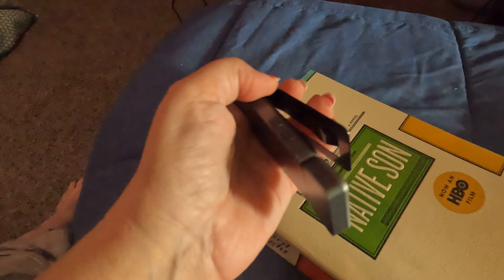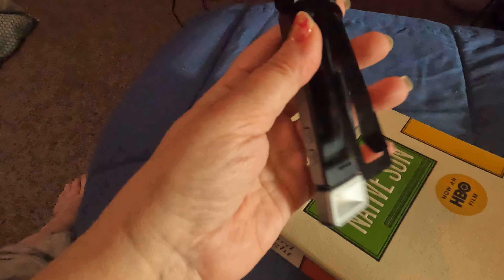I think this is an excellent book light. I'm super happy that I got it, and I think I will be enjoying this for years. I would highly recommend it.